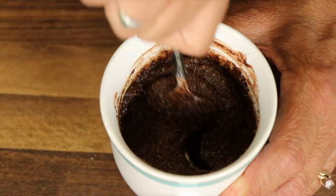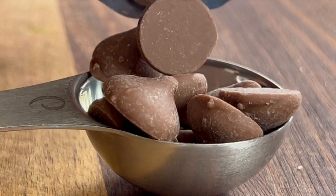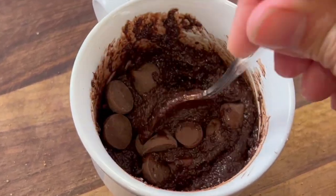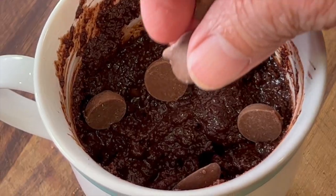Once you're sure it's all mixed, now it's time for those delicious chocolate chips. I measured out about a tablespoon of chocolate chips, but go ahead and add a few more — I did. Give that a little stir to mix them into the batter and then add a few more on top. This gives the cake a nice chocolatey, fudgy flavor and texture.